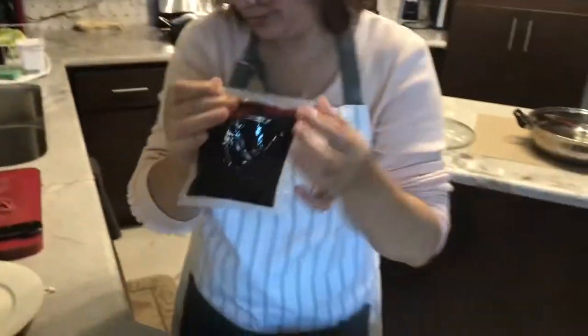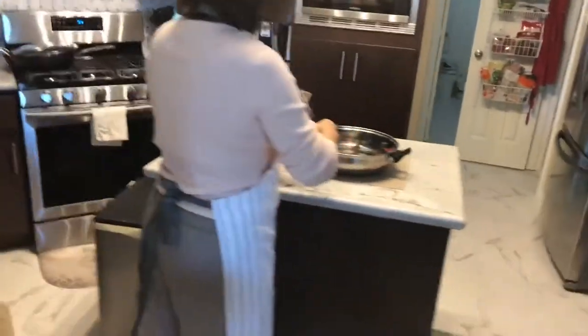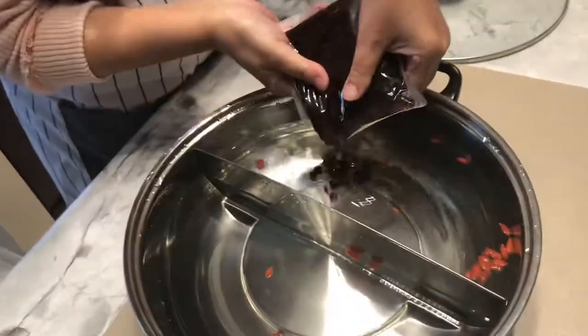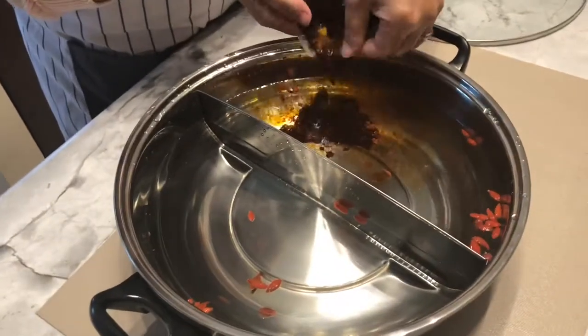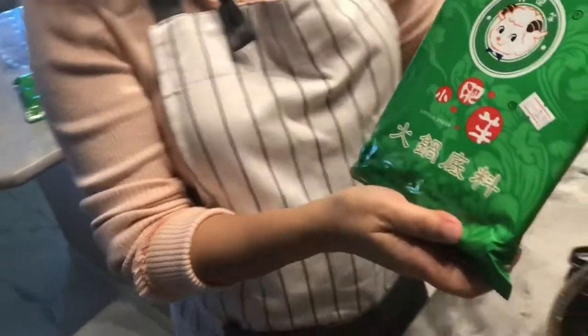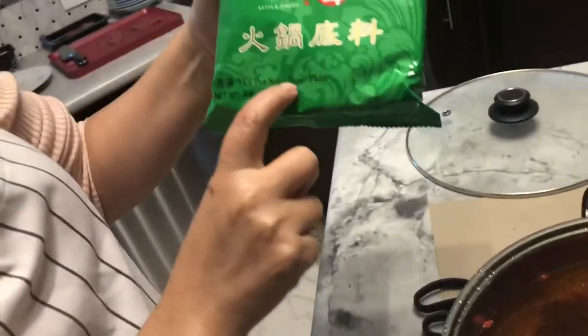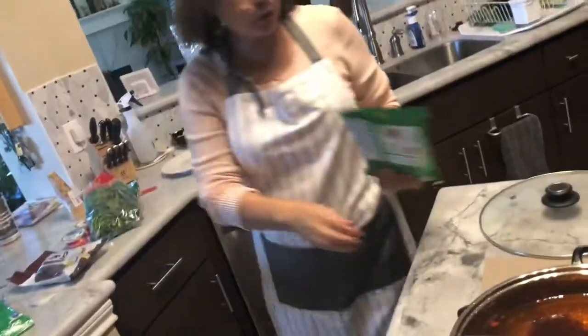This will go on the hot side of the pot. Lots of chili oil in there. This is mild spices — hot pot soup, hot pot soup-based plain. Not really spicy. No spicy, but it's for lamb.